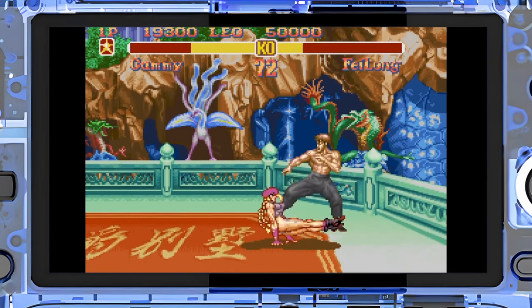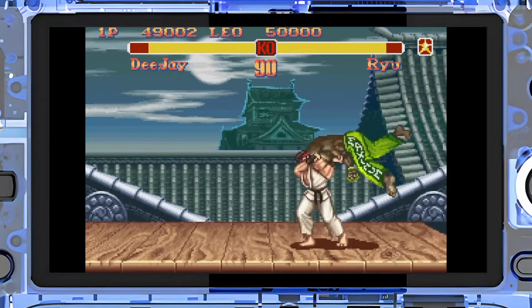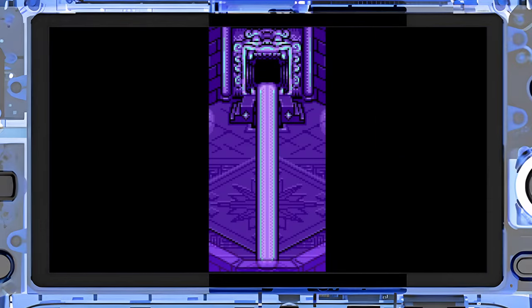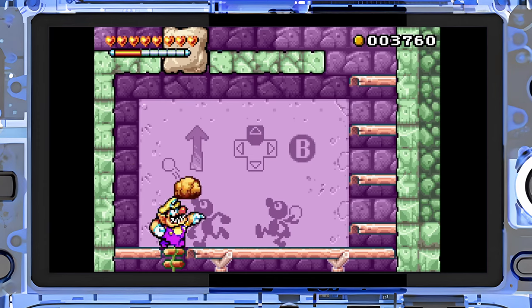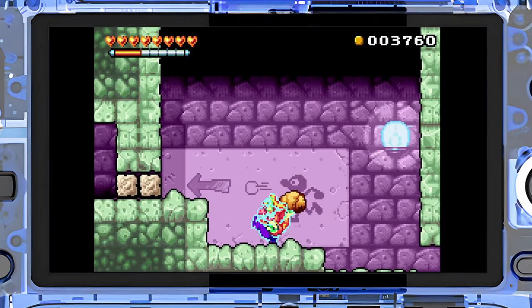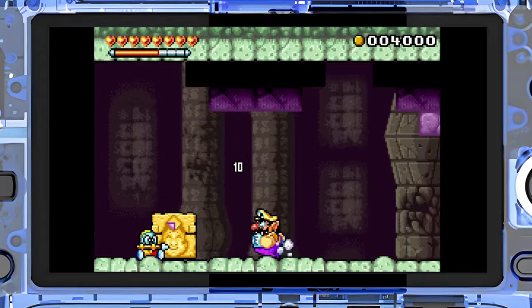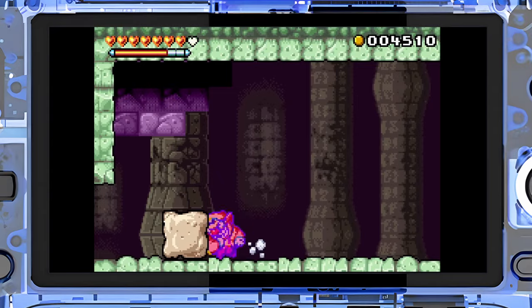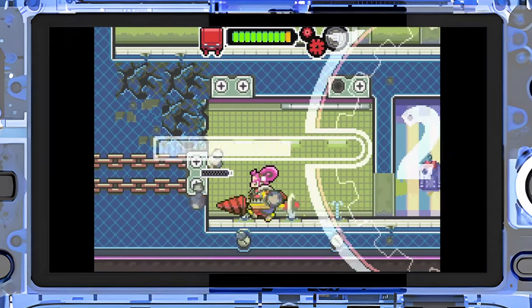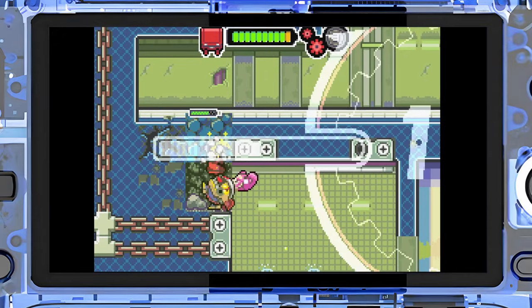Another problem I found: there's a button to switch between Xbox-style and Nintendo-style button layouts, which is convenient. I prefer the Xbox layout since most emulators auto-detect it and remap accordingly. However, after switching to Xbox layout and restarting the device, the setting stays on Xbox layout but the actual button mappings revert to the Nintendo layout. You have to toggle it off and back on again to get it to properly switch — it's a strange issue that hopefully gets fixed in a software update.